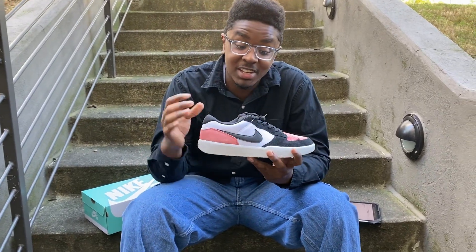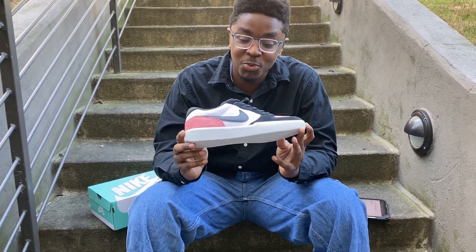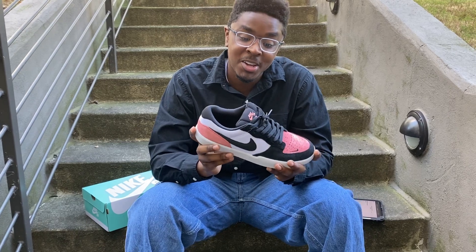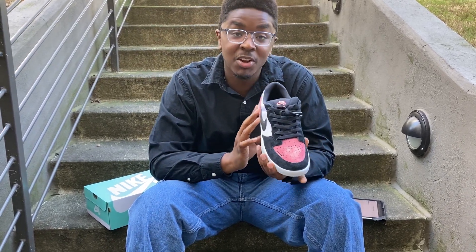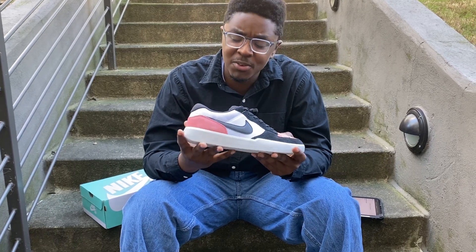The Force 58 has a lot of crazy things going on with it. First of all, to me it looks way more like a Jordan 1, which I respect way more. It's a really sick design. I love the color blocking of the pink salt colorway, and all together it feels like a nice shoe.